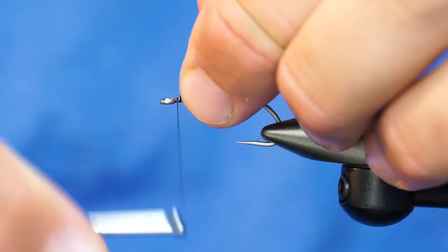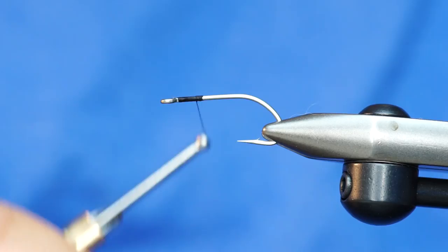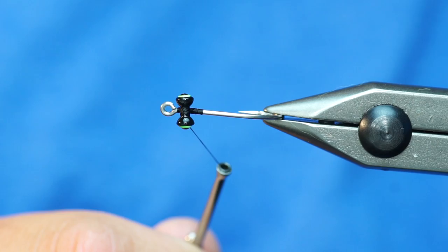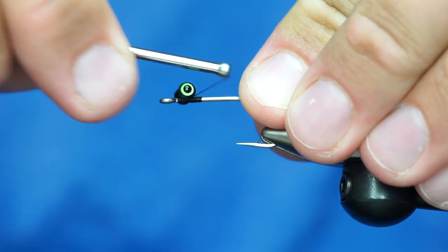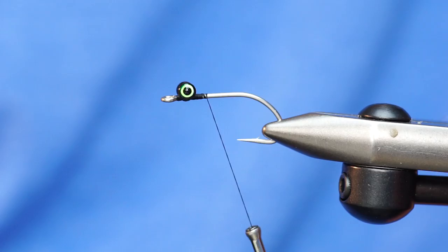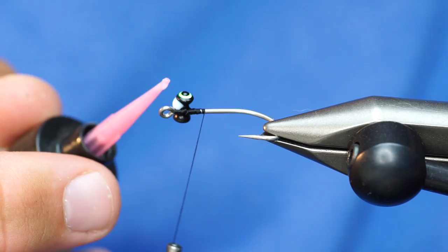I've got some Danville 140 thread in black. I'm going to take these hairline double pupil eyes in extra small and place those with just a little bit of room between the eyes and the front of the hook, so that I can tie off a zonker strip right there. I'm going to tie those in pretty gnarly-like. One thing I realized — we've used a lot of different eyes, and these double pupil eyes, the paint job on them is really, really durable. I was beating it up pretty bad and we didn't even chip any of the paint off. Kudos to you, Hairline, for creating a durable eye.